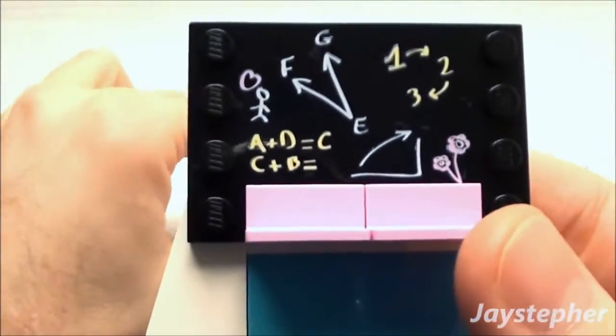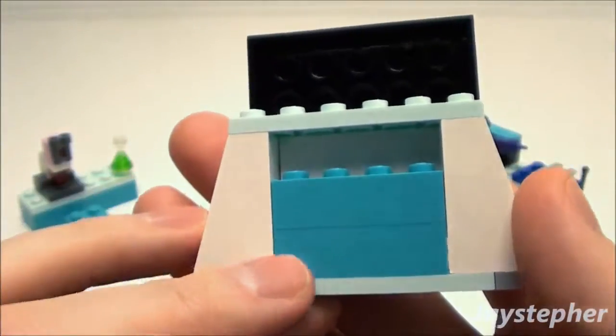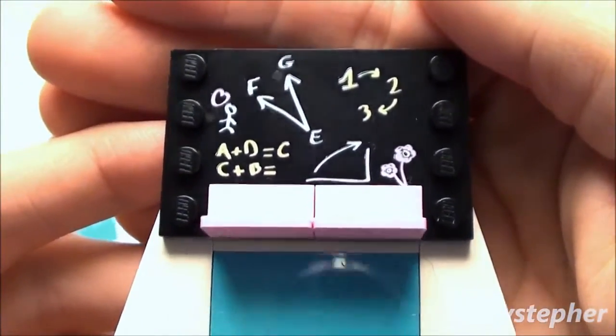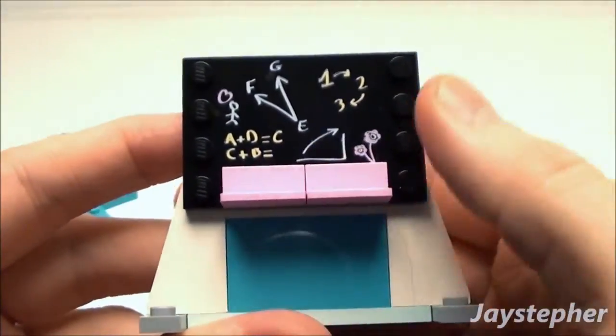Let's take a look at the chalkboard. The chalkboard is printed on with just standard construction. You've got more aqua. This part is printed too. Looks like she's into geometry. We also have the pink wall and this chalk ledge.